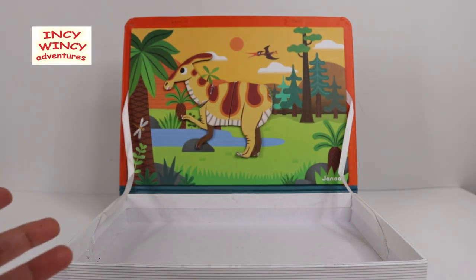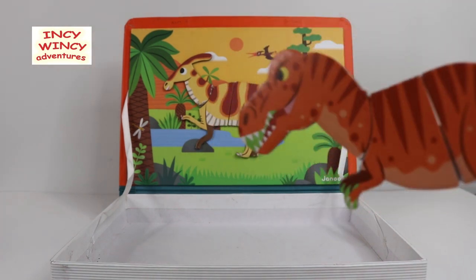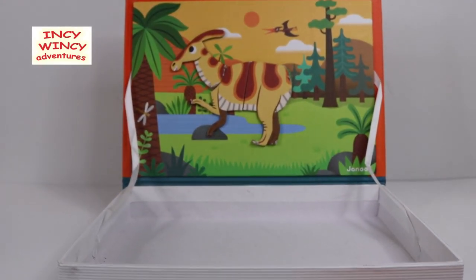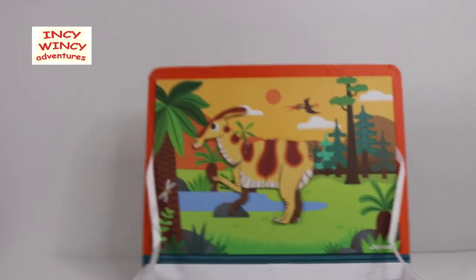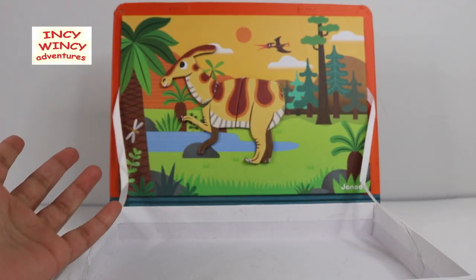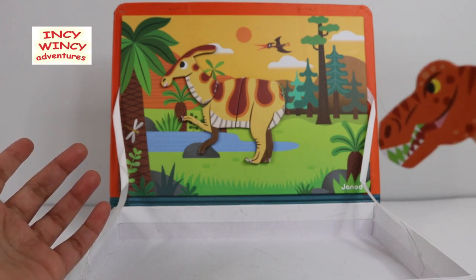I wish the dinosaurs could speak so that they could tell me where the tail went. Did you wish the dinosaurs could speak? Did the dino just speak? Did the dino just really speak? I think I heard T-Rex say something. Was it really me, or did the dino speak? Nope — I spoke!